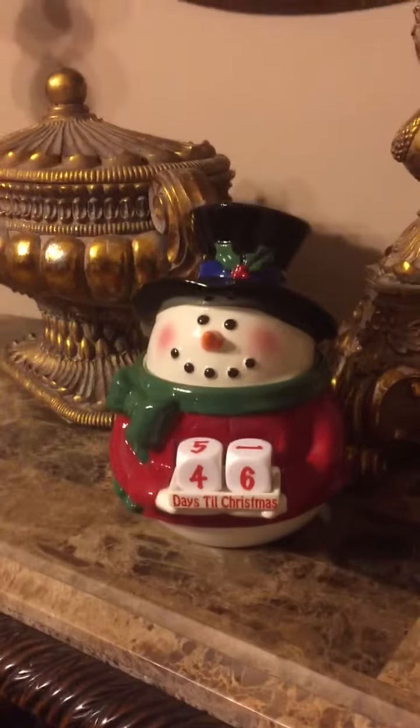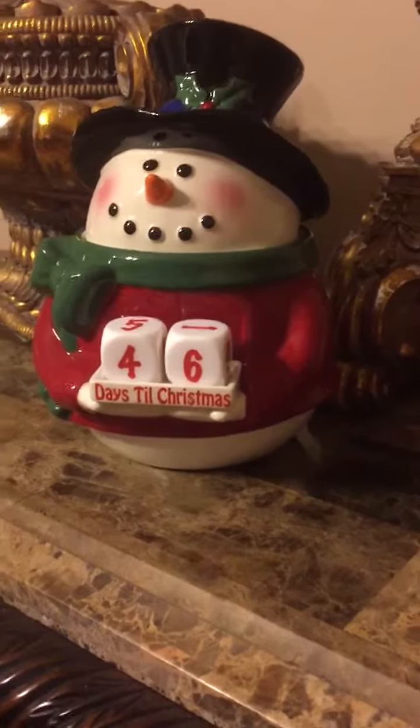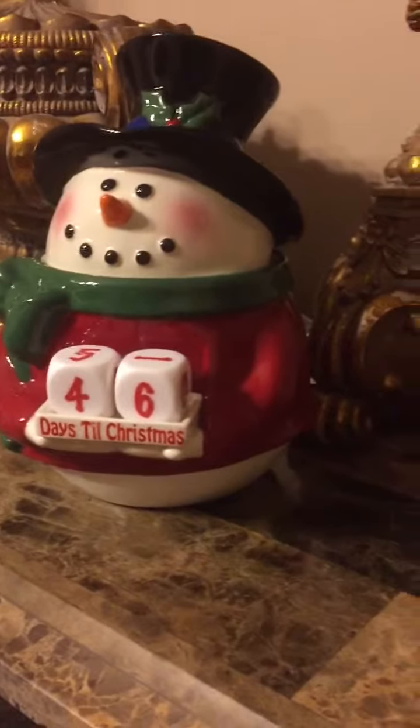Hey everyone, it's Kayla, your Independent Scentsy Family Consultant, and I am coming to you to show you a little bit of our Countdown Snowman Warmer.